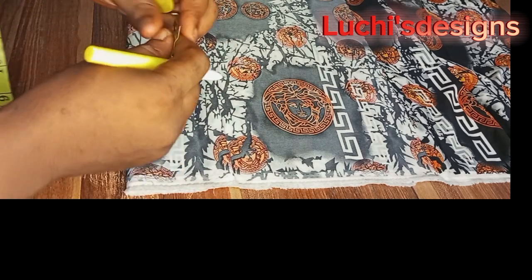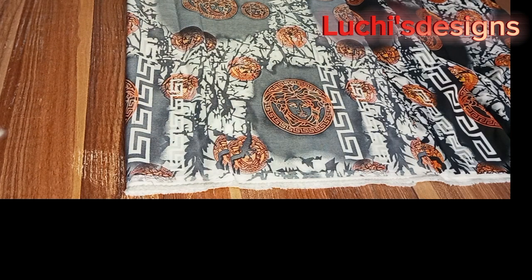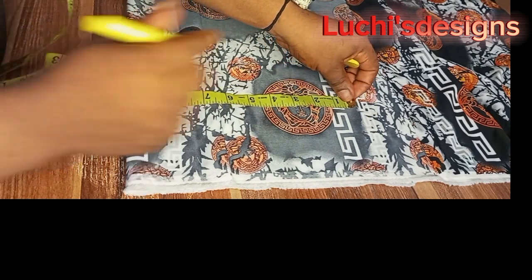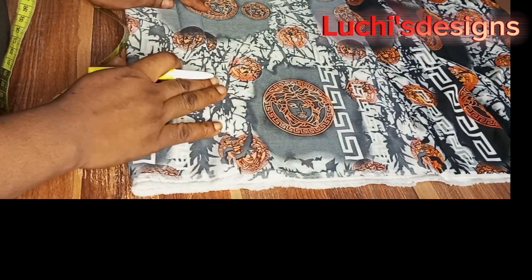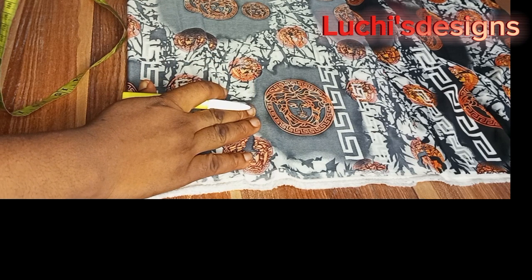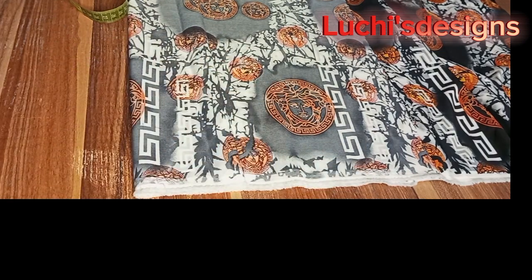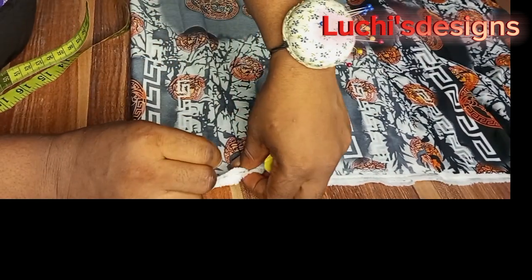Then if you now measure it, let's see — 10 plus the overlap — everything is accurate. I did it like this so that you will not waste your fabric. The next thing to do is to pin it so that it will not scatter. Pinning is very important.